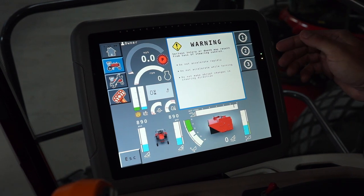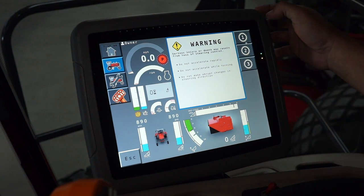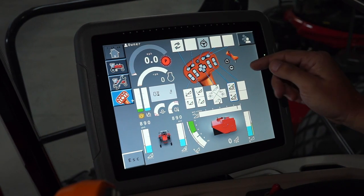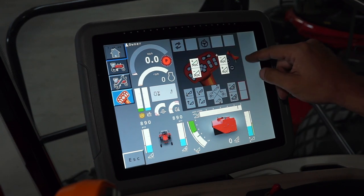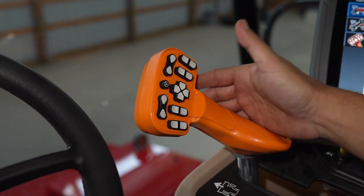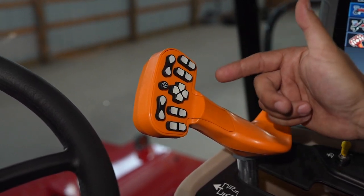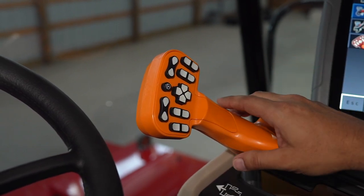If you opt for the rear steer version, there would be another bar down here on the touchscreen. The FNR handle is customizable — you can choose any feature to put on any button. Each button is customizable depending on what you like. The only button that's not customizable is your auto guidance.